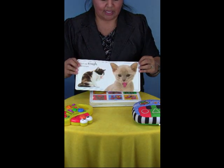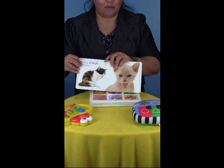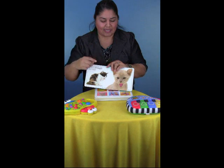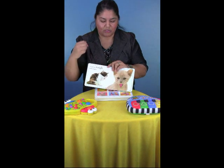Where's the kitty's tongue? The tongue? And you can point to yours saying, oh look, here's mama's tongue. Where's the kitty's tongue? And help your child point.